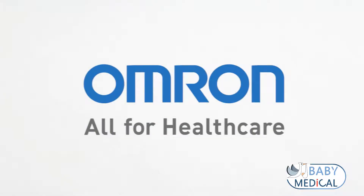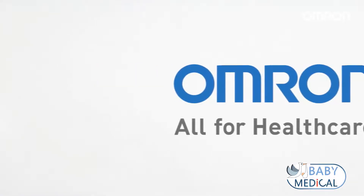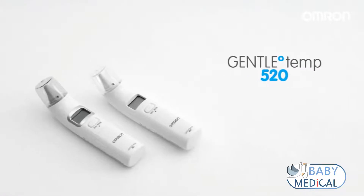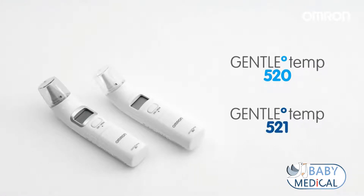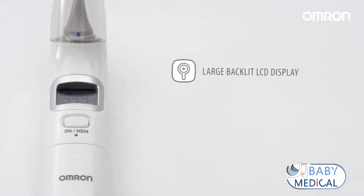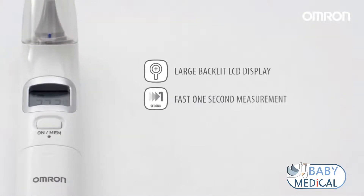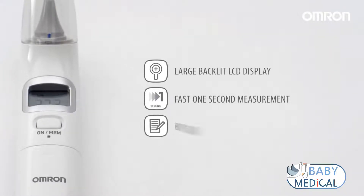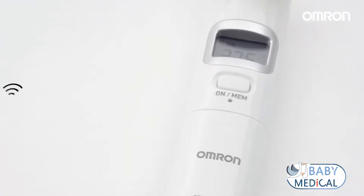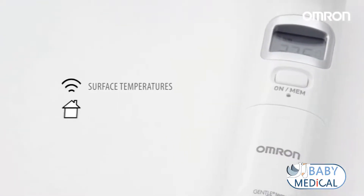Omron Healthcare is introducing a new range of fast, ergonomic design digital ear thermometers, the Gentle Temp 520 and Gentle Temp 521. The range of sophisticated features includes a large backlit LCD display, fast one-second measurement in either degrees centigrade or Fahrenheit, and memory for 25 readings. For extra flexibility, the Gentle Temp 521 ear thermometer offers three-in-one temperature measurement for surface temperatures as well as room temperature.